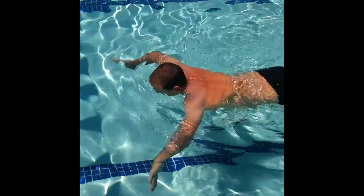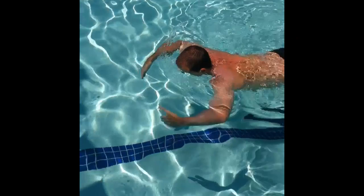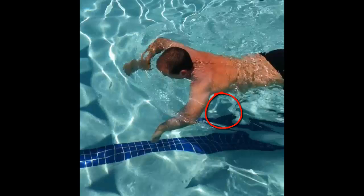The transition from the catch to the power scull involves keeping your stroke in the front quadrant. After the catch scull, press your shoulder forward toward the opposite wall in the direction you are going. In transitioning to the power scull, imagine reaching over the circular part of a barrel. This will press the shoulder forward, keep your elbows high, and press your forearms down.